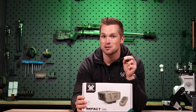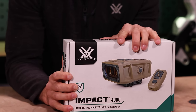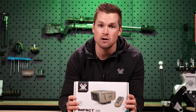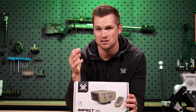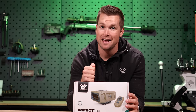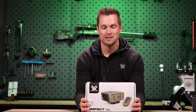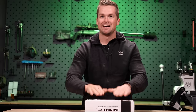This might very well be the ultimate point and shoot device. This is the brand new Impact 4000 ballistic rail-mounted laser rangefinder — quite a mouthful — from Vortex Optics. In today's video we're going to be going over it, I'm going to be mounting it on the rifle behind me, and I'm going to tell you what it is designed for, who it is for, and what kind of use cases you can expect from it.